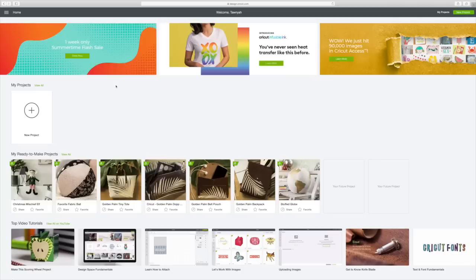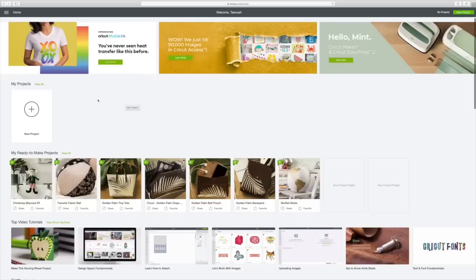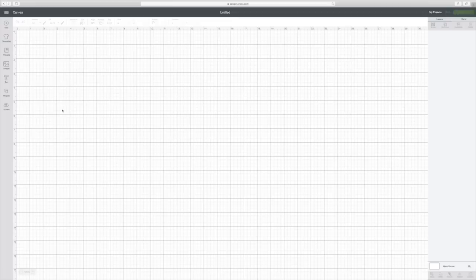So I'm going to do the demo on the EasyPress 2 and the patriotic shirt today. I already have Design Space loaded here on my screen. I'm going over here to the left-hand corner where this round circle is with the plus, click on that, and that will take us to the canvas in Design Space. To find the images you want, just go over here to the left and click on Images.